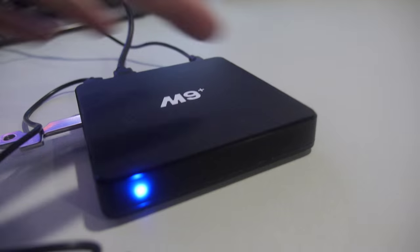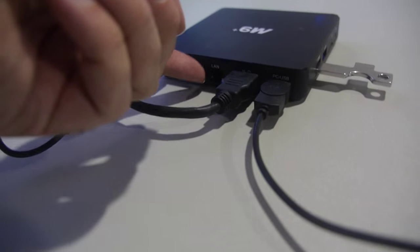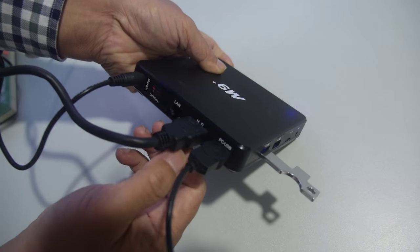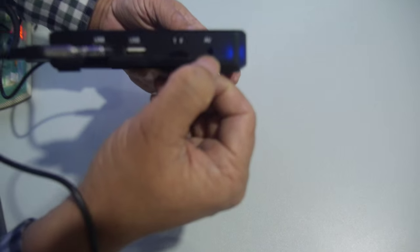How much RAM inside? 1GB DDR3 and 8GB EMLC. And there's Ethernet, Optical, Ethernet, HDMI, and USB — 3 USB ports. Supports TFK and AV output.